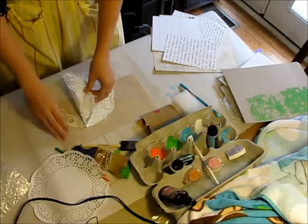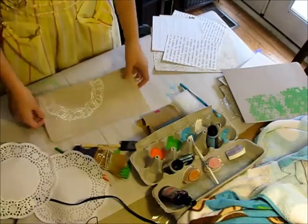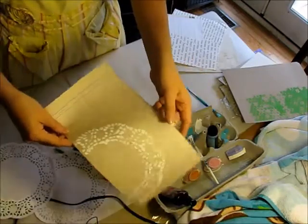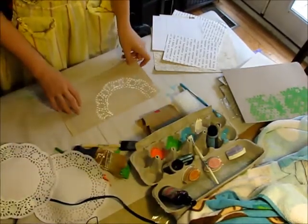So now I'm just going to lift it up and you've got a really cool texture there. If you use a color on there like I did in my smash book — purple or green or whatever color — then you're able to reuse the doily afterwards as a colored doily. It's really cool.